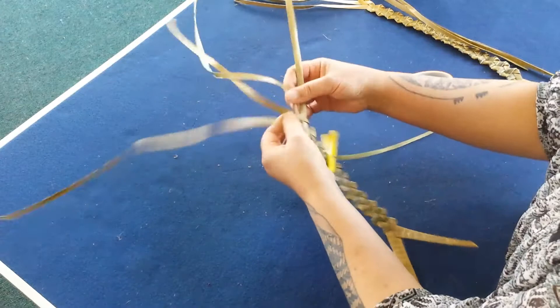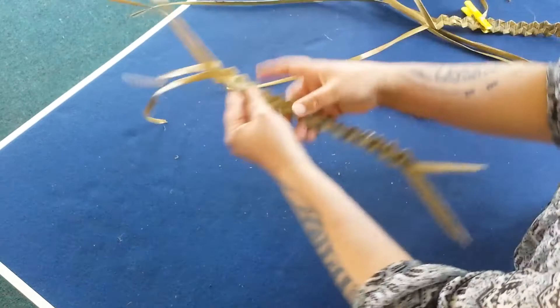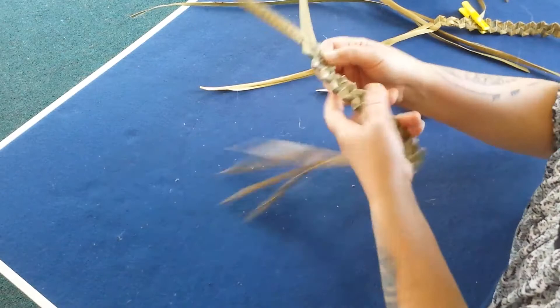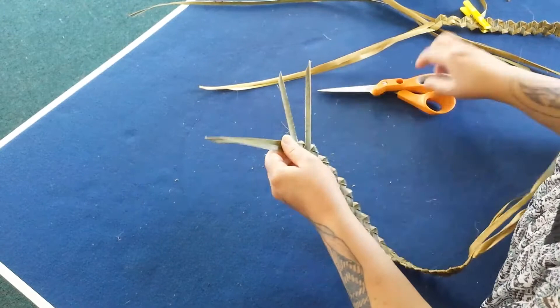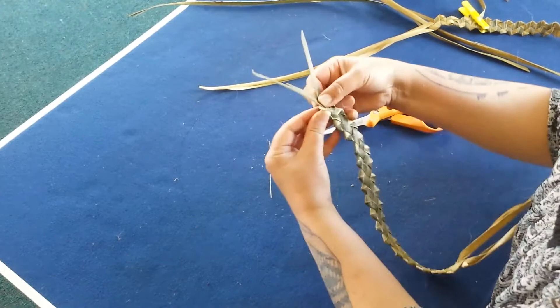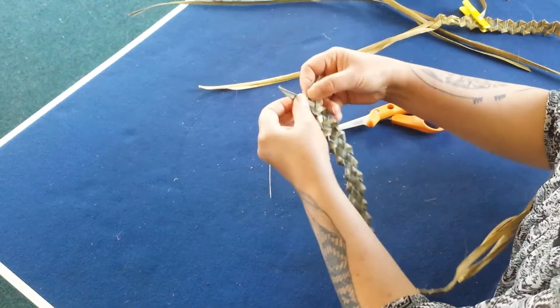Continue until you've got it to the length that you want. Now I'm going to turn it around and turn it over, and split these taki ends that were left joined together — they were left together so you could do up the top of the cardboard box and get the whiri started. Firi is the Māori term for plait, which is what we're doing. So I firi until the ends are pretty short.